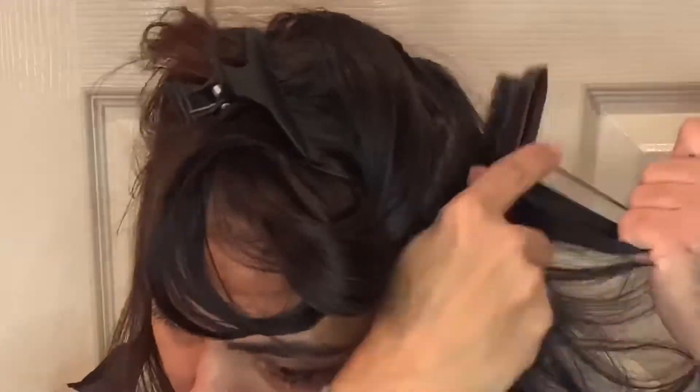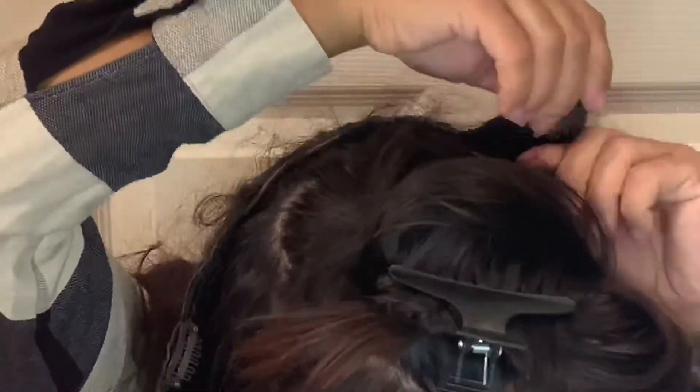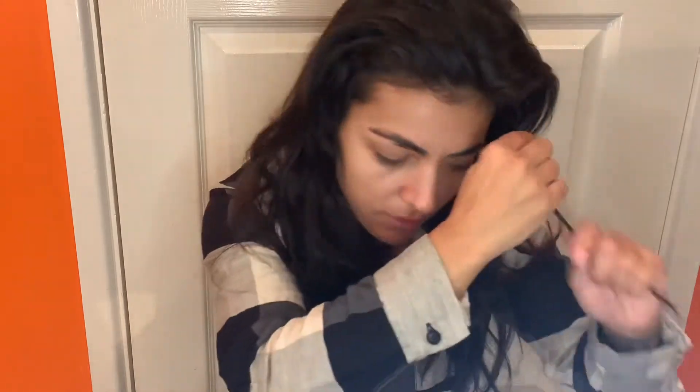I want to start with my hair because I find it quite hard. With my hair extensions on, I need to create the messy look, so I tried to take pieces of hair and I've got some elastics.